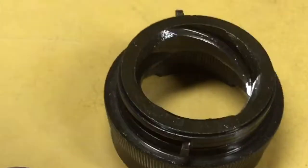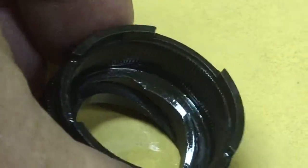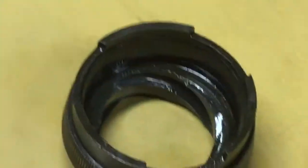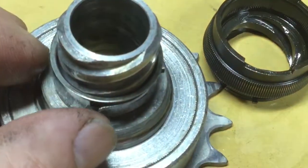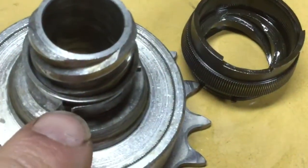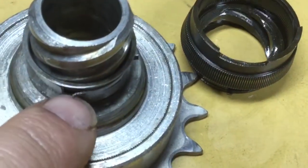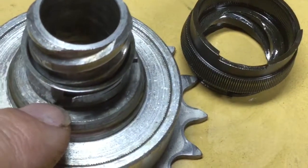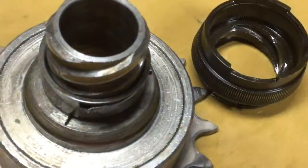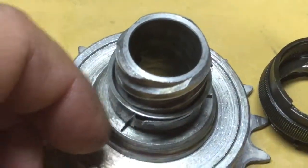On the inside of this there is knurling, and that forms a ratchet which drives the sequencer spring. These little projections here are the drive pawls that advance the sequencer each time the pedals are turned backwards and then forwards again.